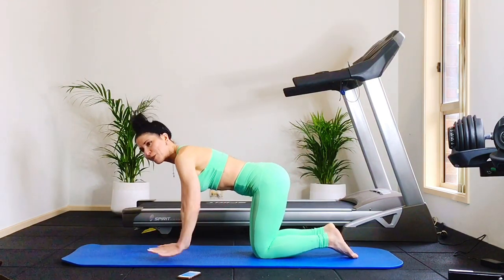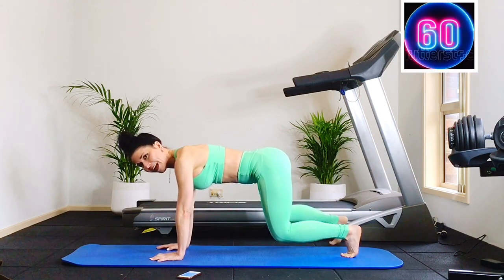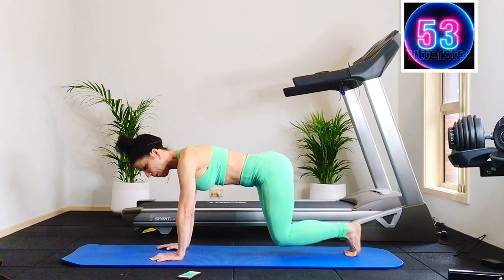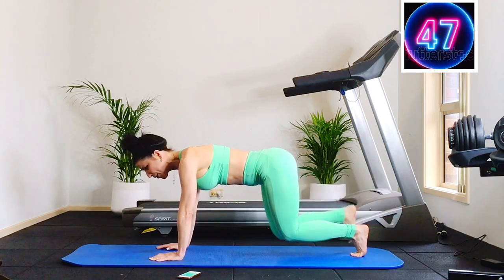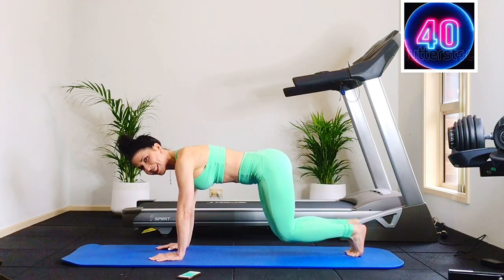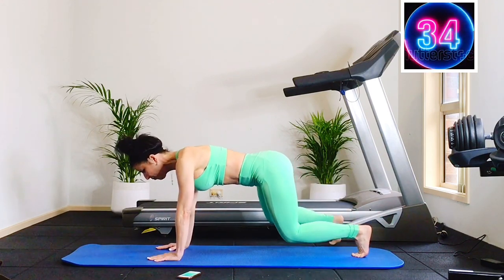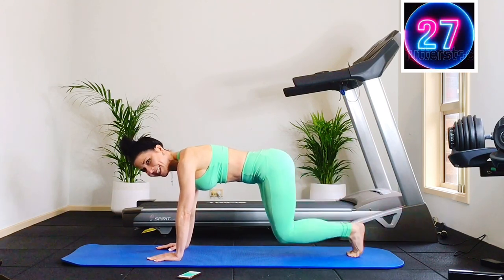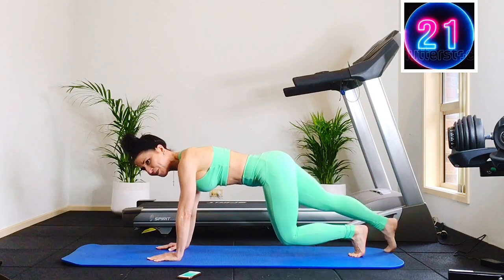First exercise is tabletop hover. You're going to lift the knees off the mat and just step out right, step out left — step, extend, step, extend. Go! Right, left, right, left. Out, out, and extend. Anytime you need to, come onto the knees and take a little break. Try to keep your shoulders right over the wrists. You're feeling your abdominals engage. Try to keep the shoulder blades slightly together — great for those abs.